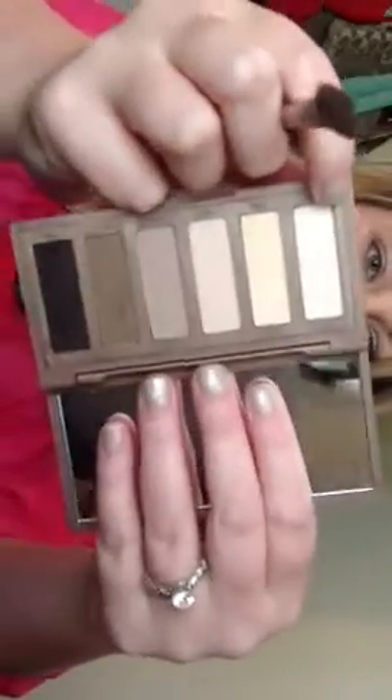First of all, I'm going to use my Medium Angled Shading Brush and I'm going to dip it in Venus, which is the only shade that has a bit of shimmer in it. I'm just going to dip it in there and put it underneath my brow bone. I always do this first and then kind of just bring it down in the inner corner.